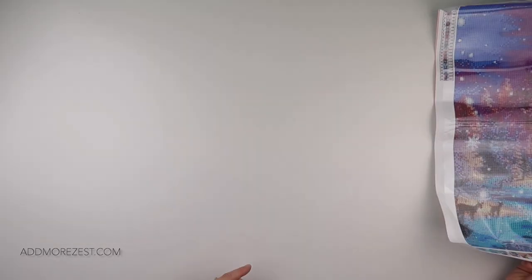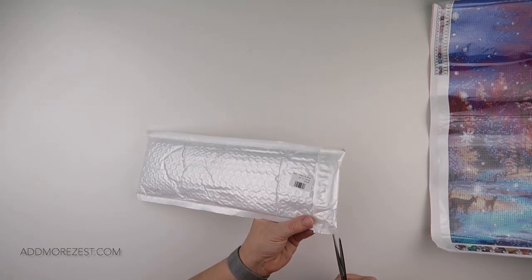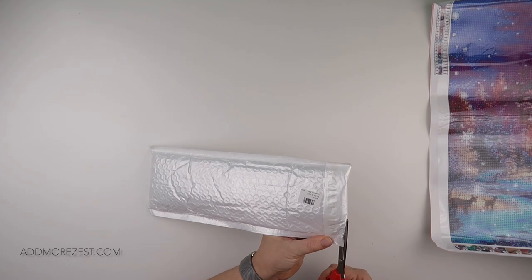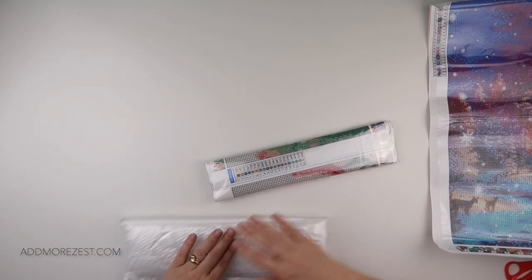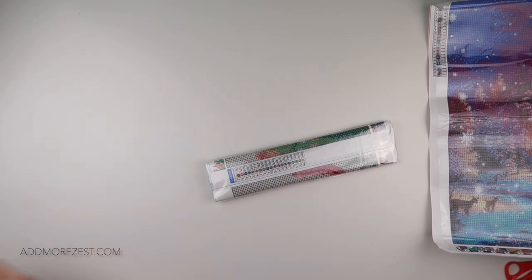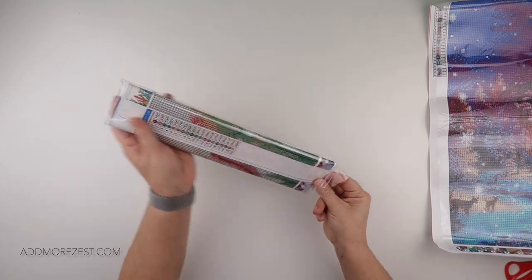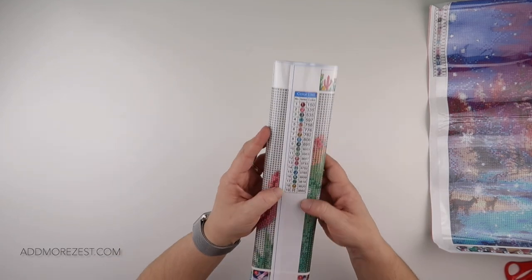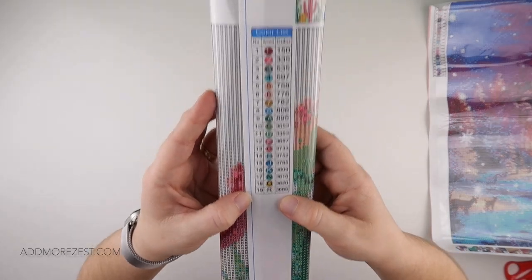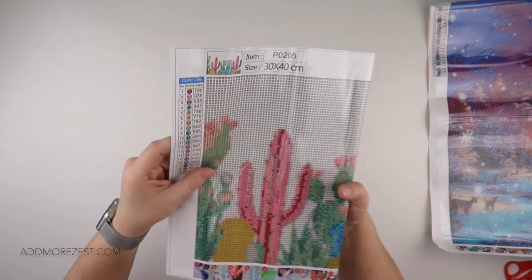That is diamond painting number one. Number two feels thinner — is it a special or just smaller? It is smaller. It is still a full diamond painting and it comes in two bags.